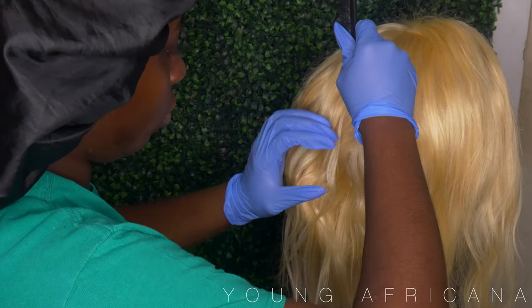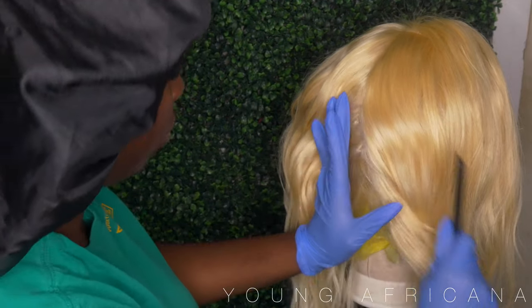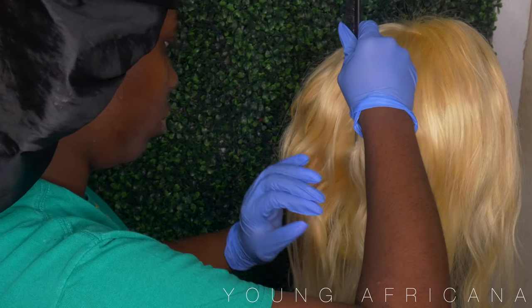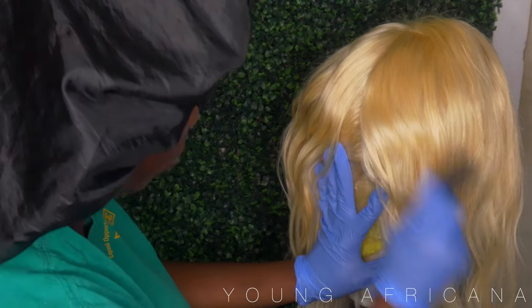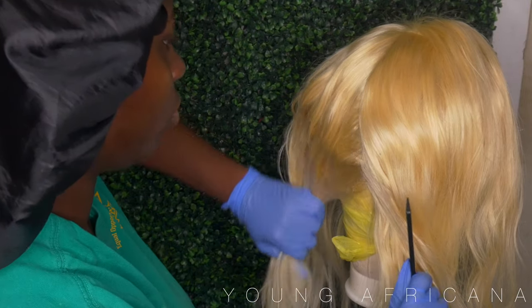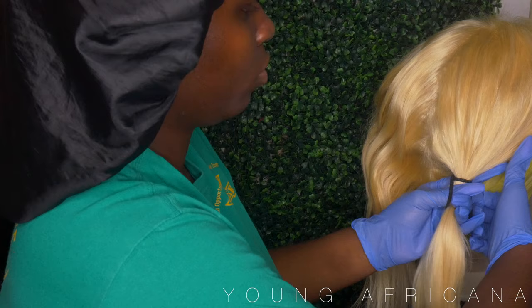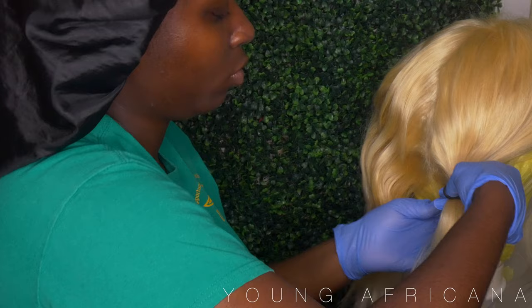So right now what I am doing is I am taking my wig, and this entire video is sponsored by Tailored Collection. She is a Black-owned company, and this wig is from her. I have a 16-inch 13 by 4 HD lace wig. I already got my middle part split in the front, so now I'm also doing that for the back as well.